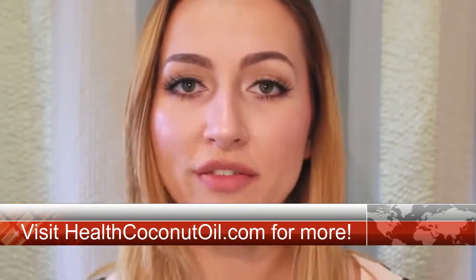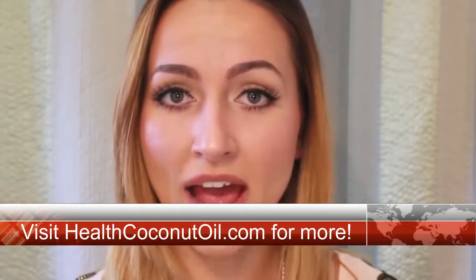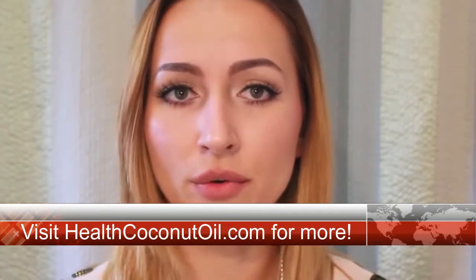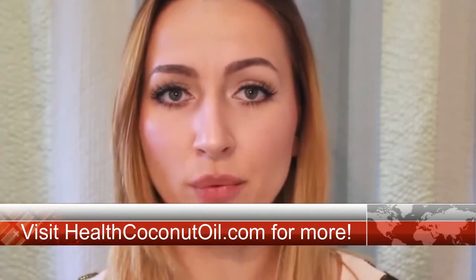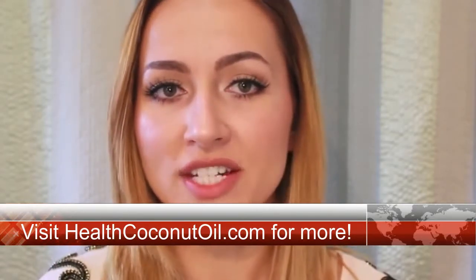I do not know if all these benefits actually happen, but I can tell you that I do have healthier teeth. I go to the dentist maybe once a year and I don't have cavities. I have healthy gums and whiter teeth, and I don't ever have bad breath.